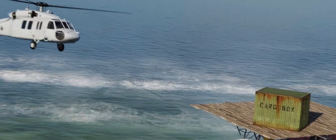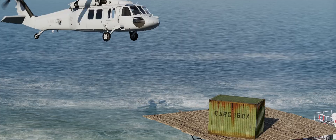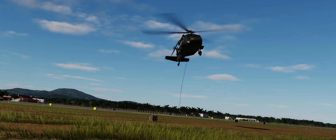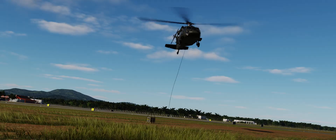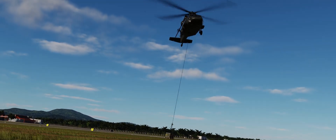After a recent mission in the Blackhawk, some people asked me how you can use the external cargo hook in the UH-60, and that's what we're going to find out today. Hey guys, Emils here, and today I'll show you how to set it up in the Mission Editor, what buttons you need, and how to pick up the cargo. Let's get into it.